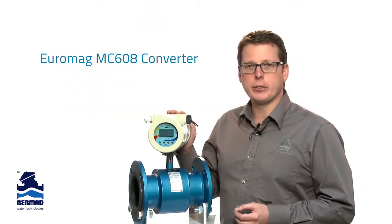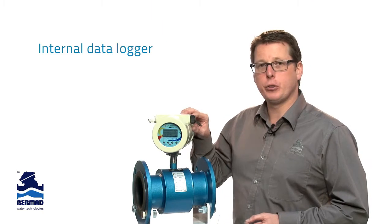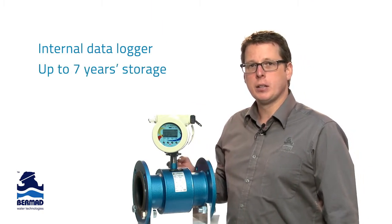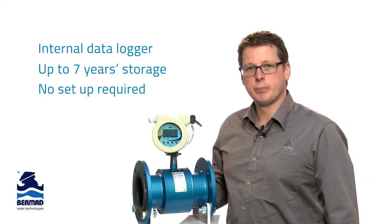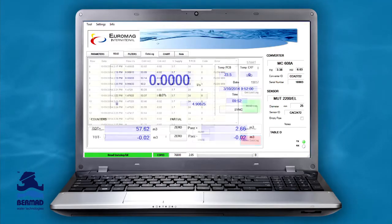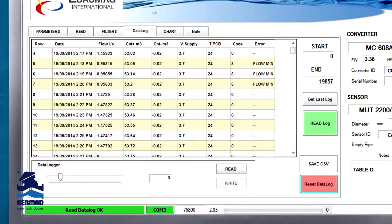All of this flow information, including the temperature of the batteries, is recorded in an internal 200,000-line data logger. That's up to seven years of historical information recorded, and the best thing is there's no setup required. You can simply and easily extract those data logs, which can be invaluable in improving the efficiency and troubleshooting of your irrigation system.